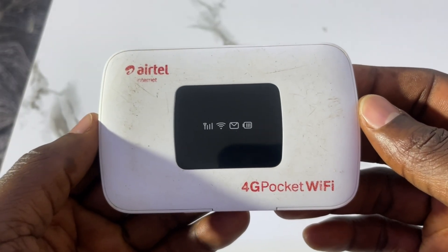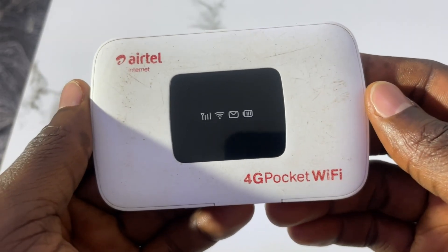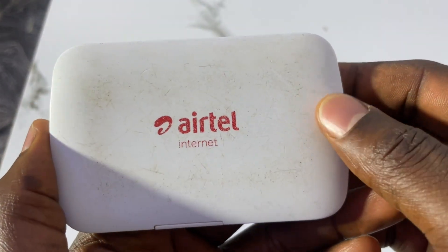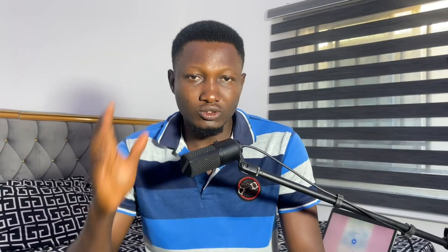In case you haven't seen an Airtell MiFi before, this is how it looks — you can see 'Airtell 4G Pocket WiFi.' It comes in different models and brands so you can choose your own. To buy it, just go to an Airtell office or shop around you, tell them you want an Airtell 4G MiFi, ask which brand, then choose from the options.